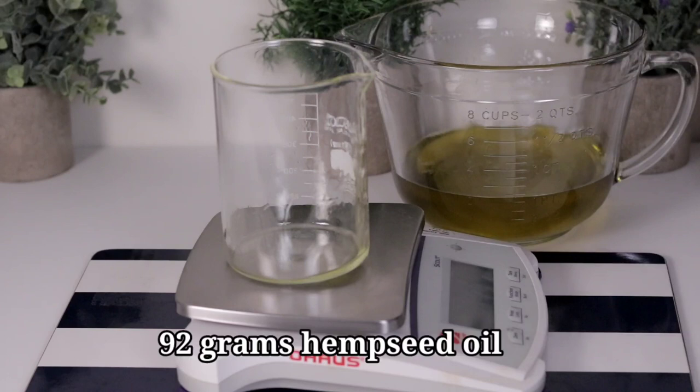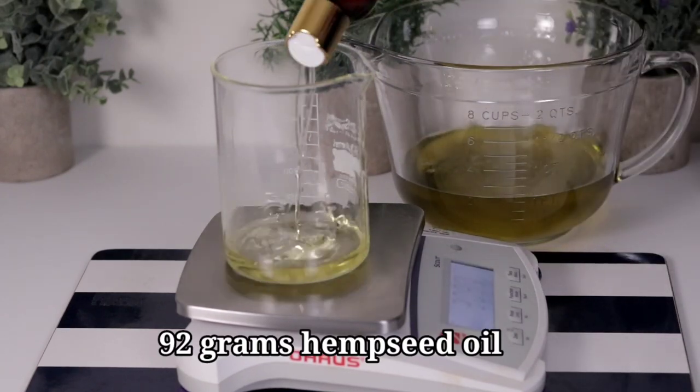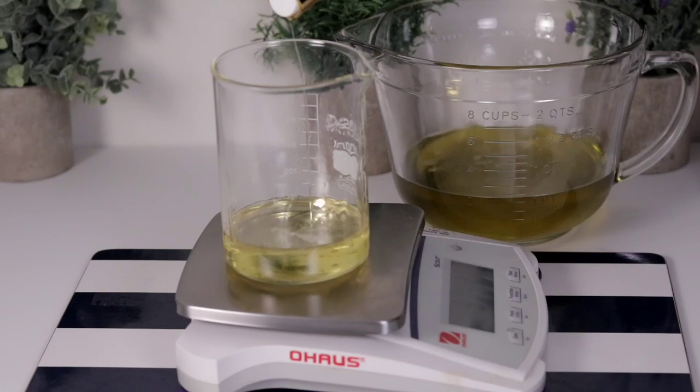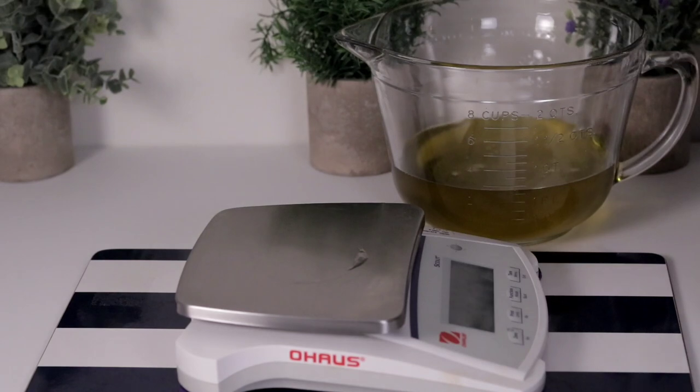I'm using 39 grams of castor oil. Castor oil is very good for the skin and it can make the soap harden faster. Also 92 grams of hemp seed oil — hemp seed oil is very good for the skin and it can clear rashes and blemishes.